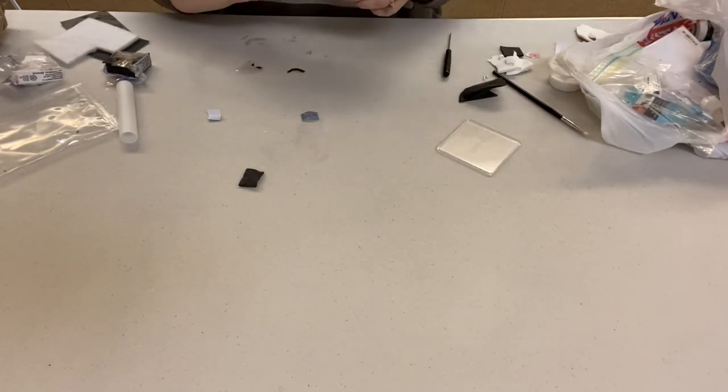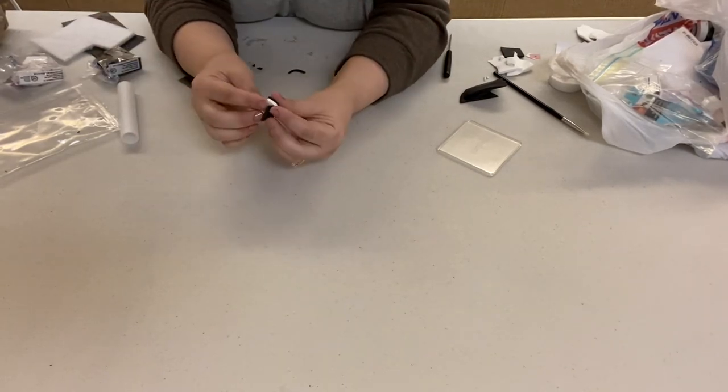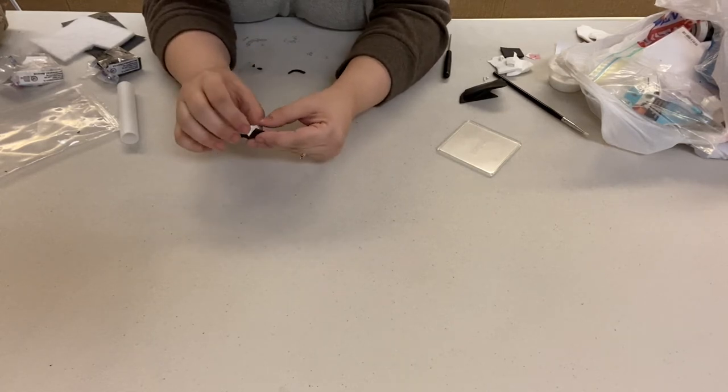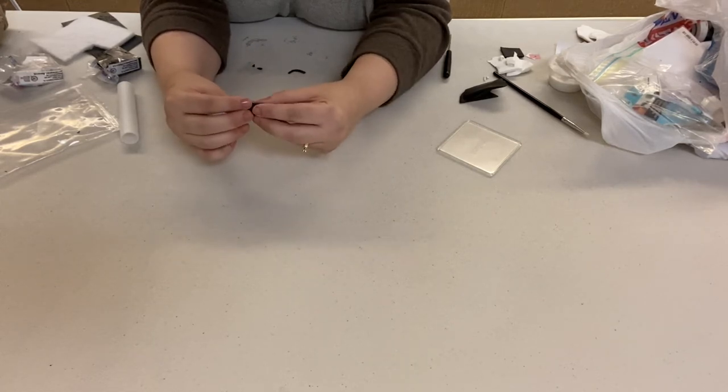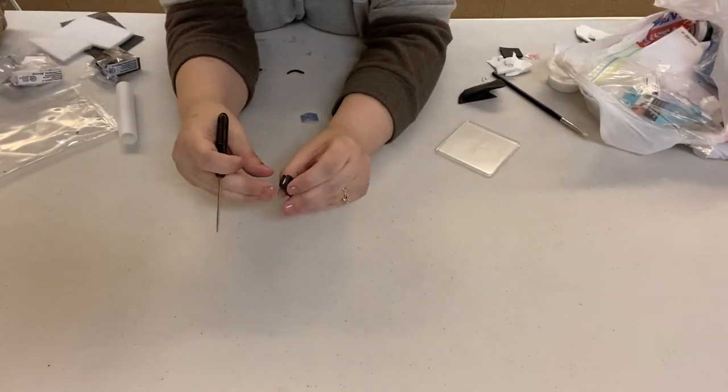I'm not satisfied with the exact shape, so I'm going back and cutting a little bit to make sure it looks good, then putting it back in until I'm satisfied. It will kind of be a measuring and re-trying process the first couple of times.